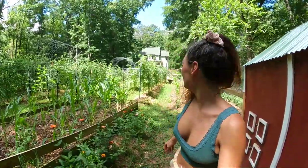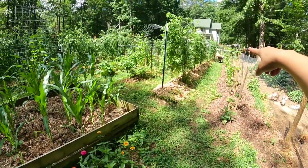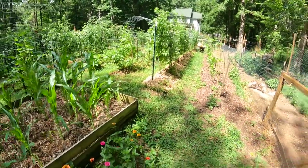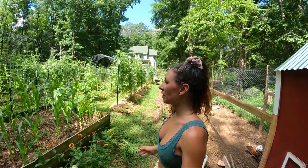That worked out good guys. Looks like we got to do most of the row all the way down. I'll finish the little section on the end next time when I clean out the coop, and then I'll just keep going doing that all throughout the garden on my rows.